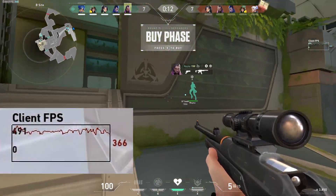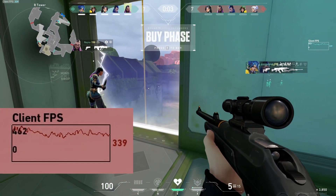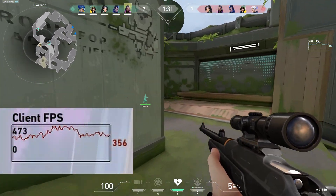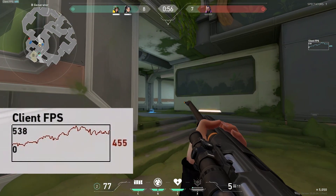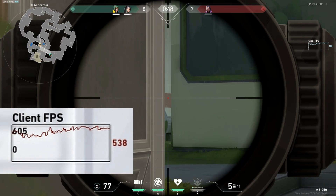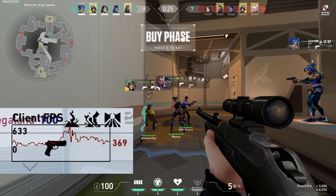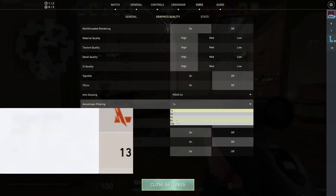Remember, this benchmark is running at the native resolution of the display, which is 1440p. Pay attention to the frame rate now — it's going to reach even 600 FPS in a moment.